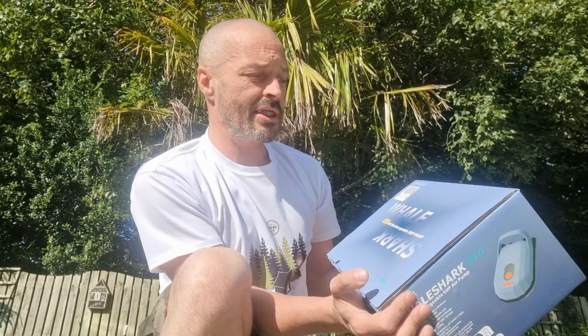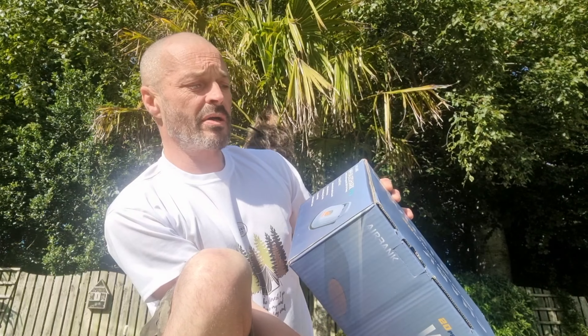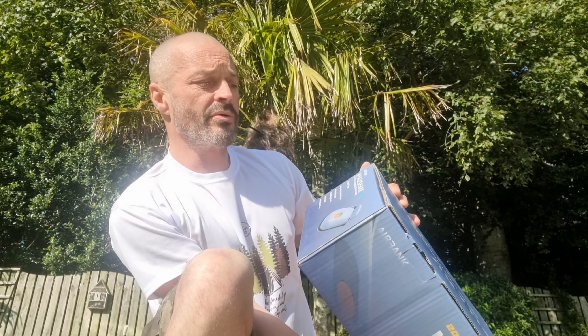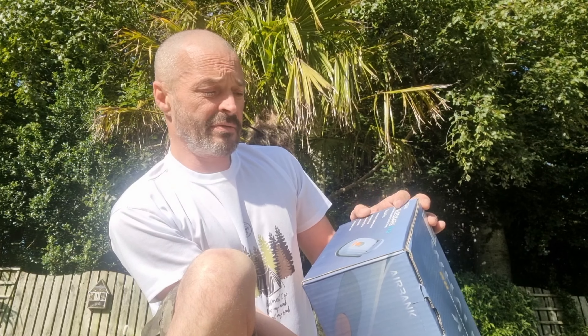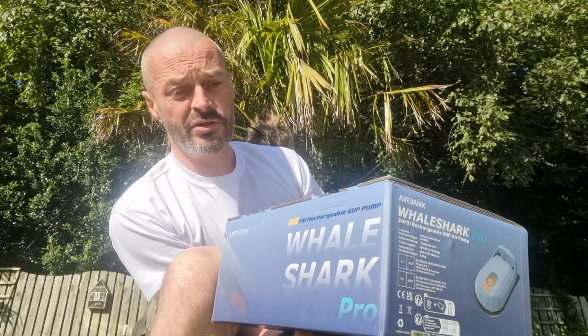Tonight I'm going to look at the Whale 20 PSI rechargeable SUP pump — the Whale Shark Pro. If there's a sale on it, you can use it for paddle boards, inflatable boats, swimming pools, beach balls, inflatable tents — everything I've already mentioned.